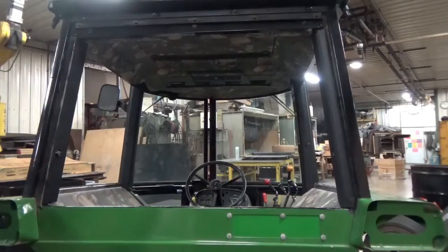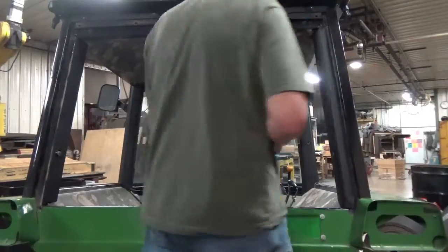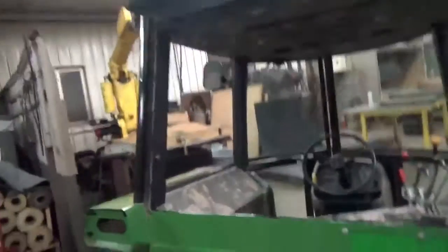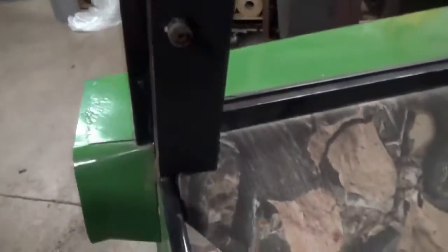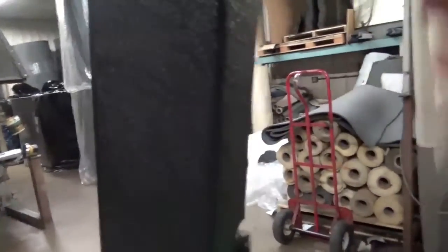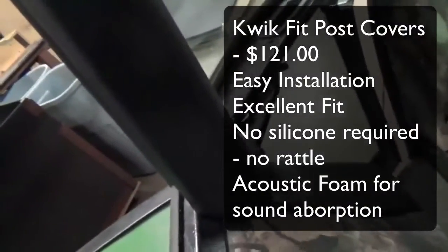That's basically all there is. If you get a little wrinkle, take your tucking tool, work that material in and it's gone. Let's look at what we have here. This is Competitor B's post cover — you've got a little bit of a rattle there, so you'd want to silicone that. But it actually does fit pretty good — location, post length. It's a little rattly, but if you silicone it, it probably wouldn't be too bad. That's our quick-fit post — look at the top, how the seam fits nice and tucks up into the headliner. Bottom fits right around there.